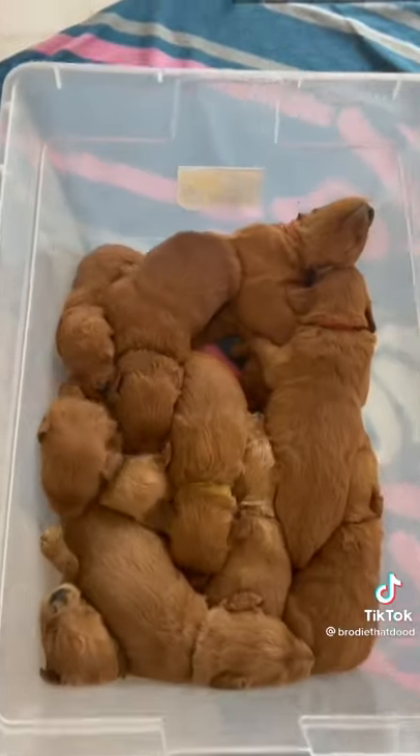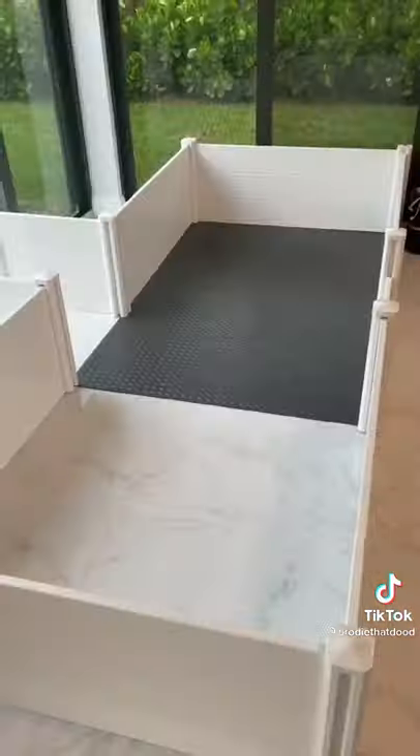They didn't like their holding cells, so I put them in a little bin so they can cuddle with each other. Next, we doubled the size of the whelping box by adding in more walls.